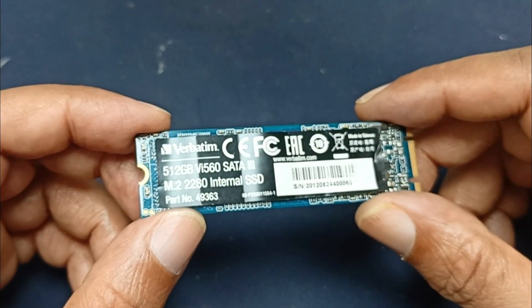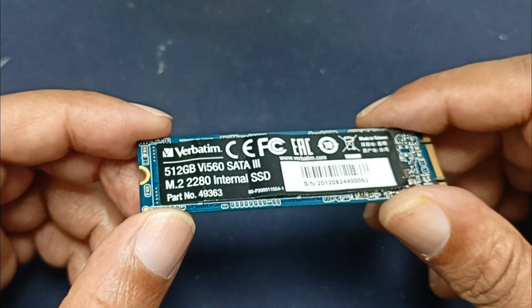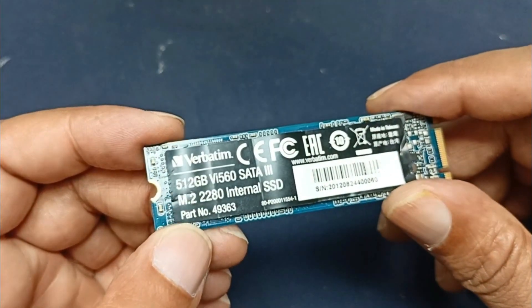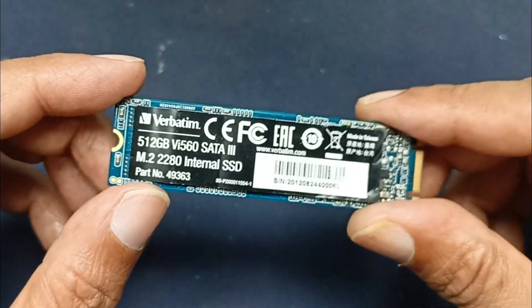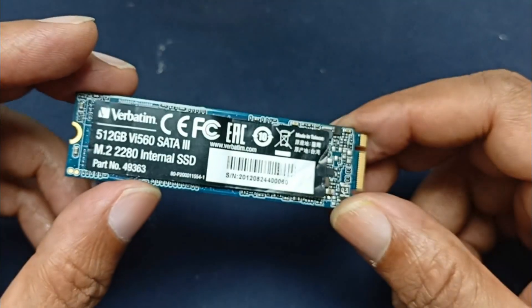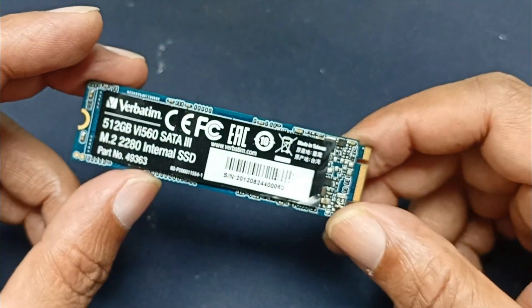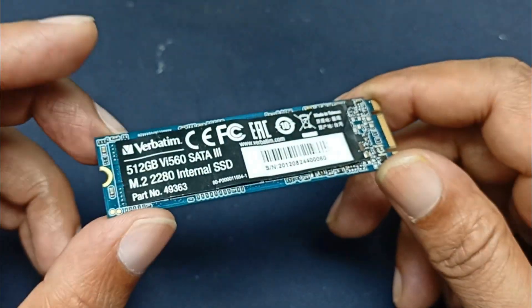This is a 502 FGB V1 560 SATA theory M.2 2280 internal SSD drive. The part number is 49363. The SSD drive is not responding and there is some important data the customer needs recovered. Today I will try to fix this.